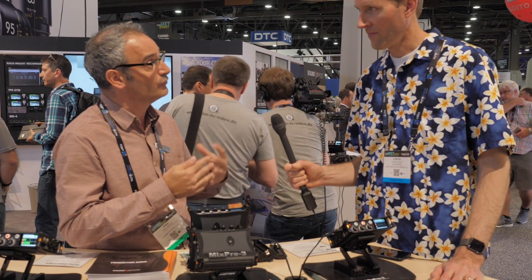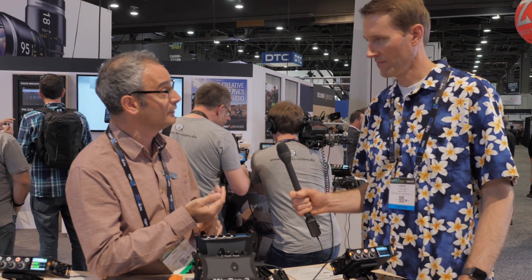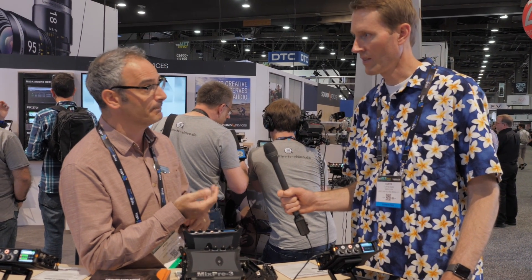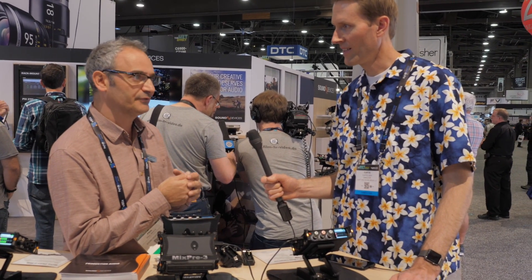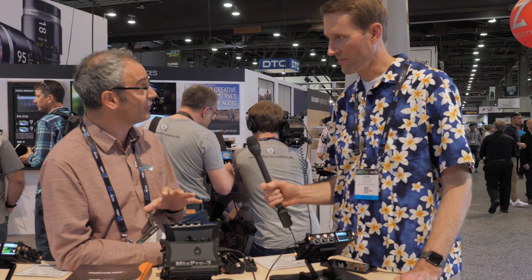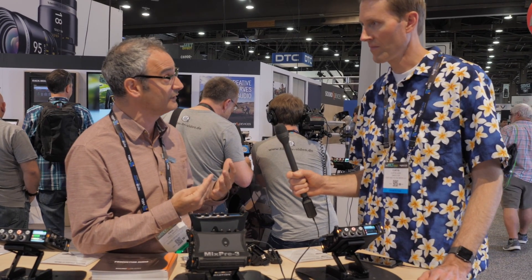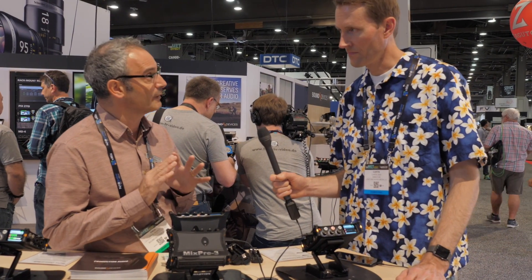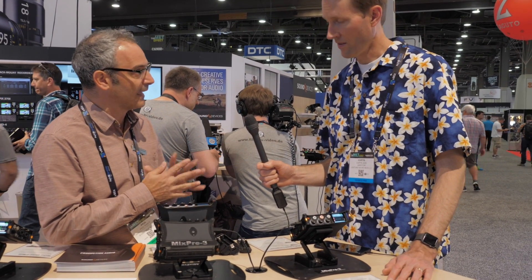We want to bring this technology to a wider audience: people like videographers, DSLR users, YouTubers, podcasters, musicians, and sound effects capture. These would also make a great supplement for production sound mixers — a great supplement to their 6-series or 7-series mixer. They're certainly not a replacement, but we can talk a bit more about that later.